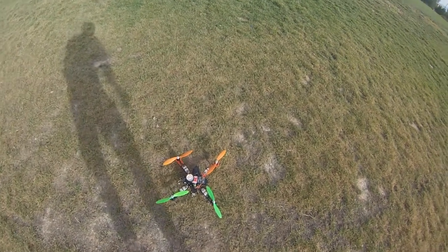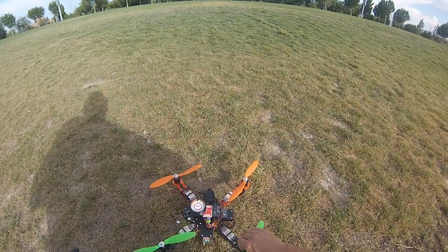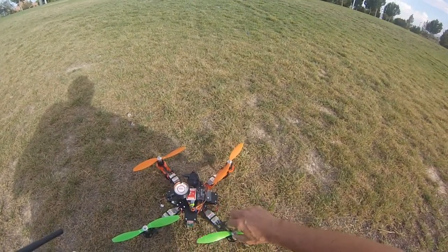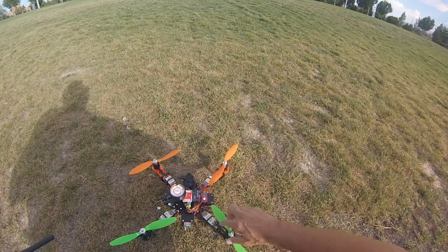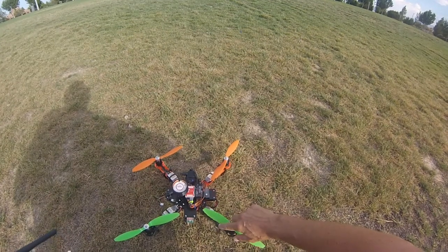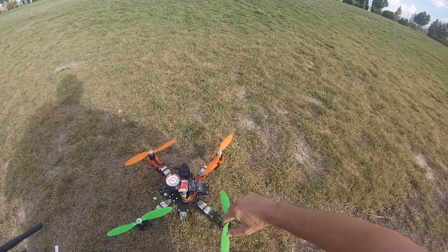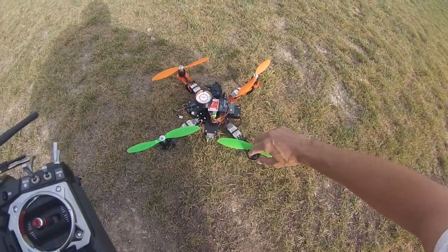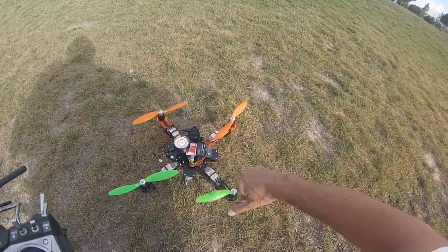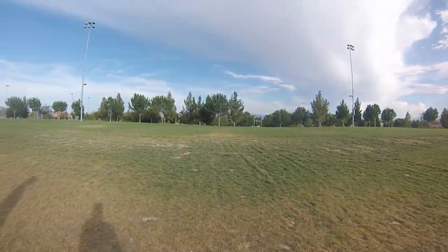Here we go. I just switched the motors from the front left to the back right because the flip was flopping over to the left front side all the time. One of the guys on RC Groups suggested trying it to see if it's the motor or ESC. I don't have an ESC to replace, so I just swapped the motor. If it's the ESC, it'll flop to the left again; if it's the motor, it'll flop to the back right.